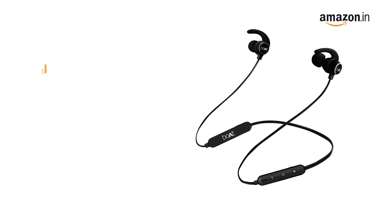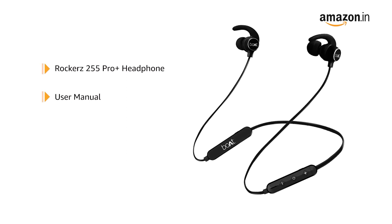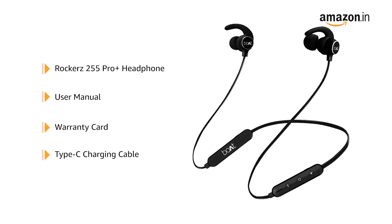Inside the box, you will get the Rockerz 255 Pro Plus headphone, user manual, warranty card, and Type-C charging cable.